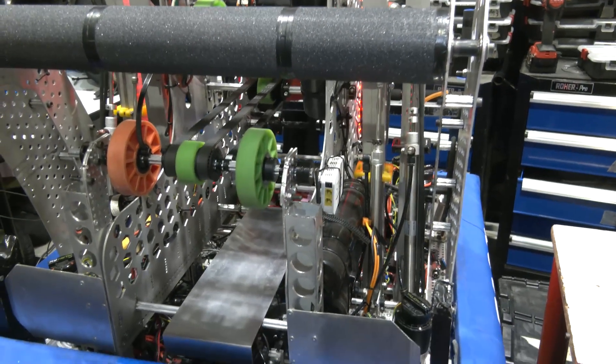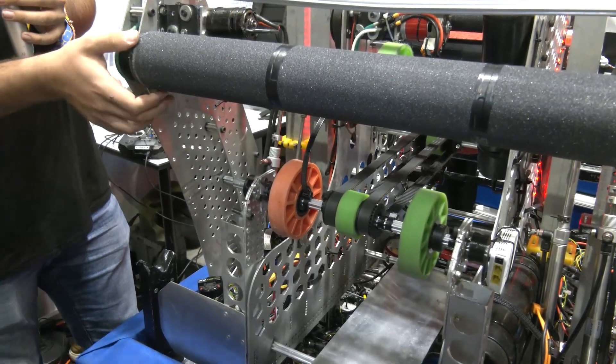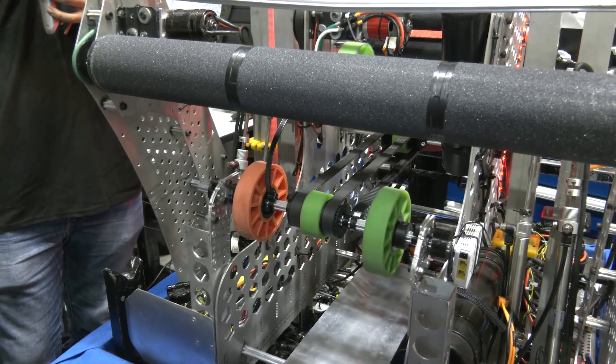We used to use the green rubber wheels on the front of the intake, but we found they didn't have enough traction to get the ball up into the robot. So we found grip tape — like the skateboard kind you put on a board to make sure you don't slip — and we put it on here. We found out it's a great material to get the ball into the robot.